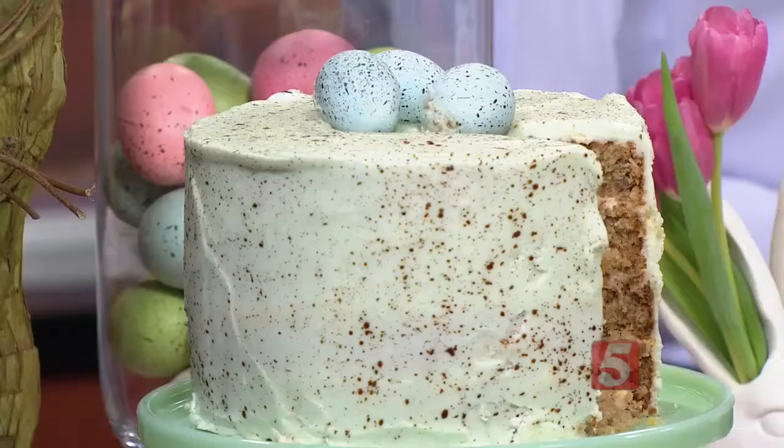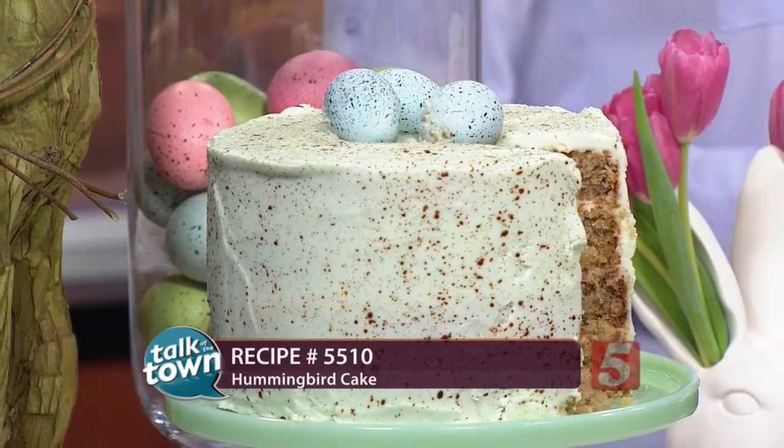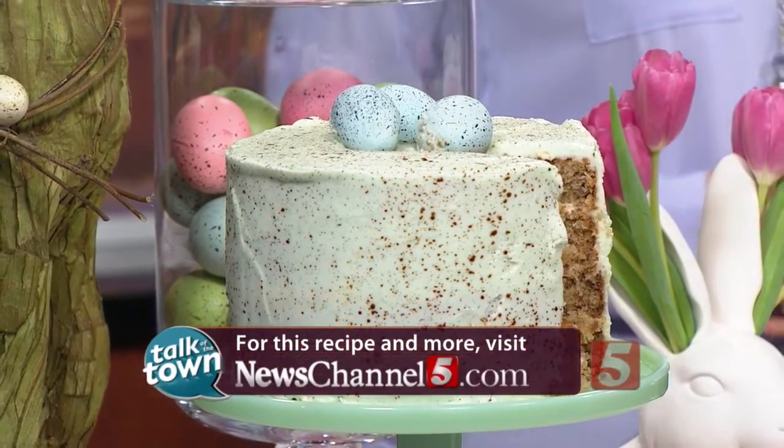Can't wait to try this cake — it's delicious! Katie, thanks so much. Happy Easter to you! This is recipe number 5510. It's online now in the Talk of the Town section at newschannel5.com. It's also on Katie's blog, stylingmyeveryday.com, where you can find all the complete instructions for this cake and lots of other fabulous ideas too.